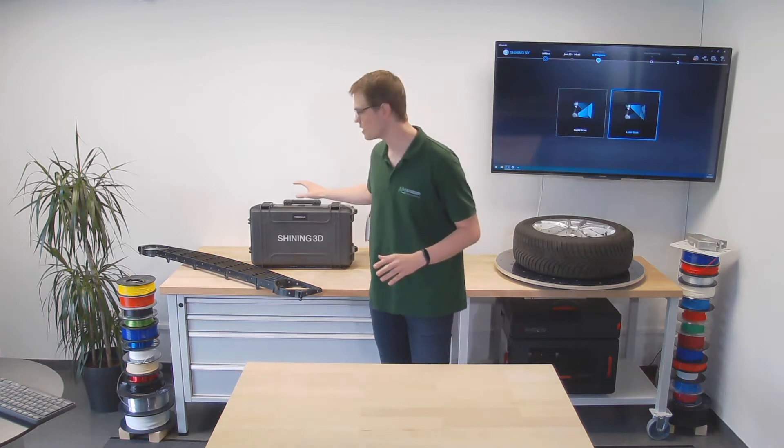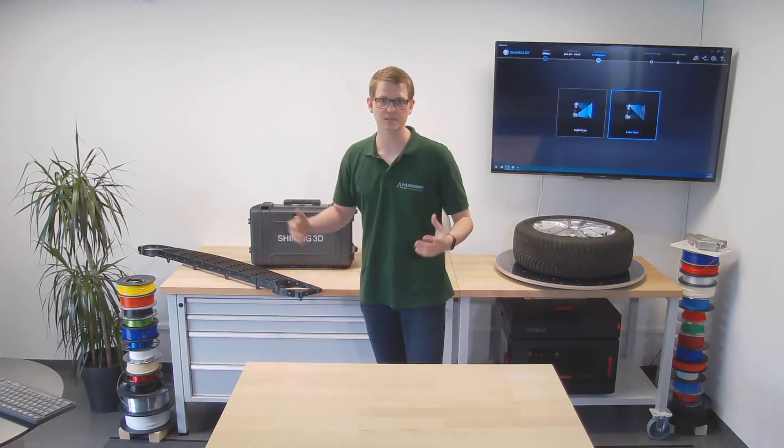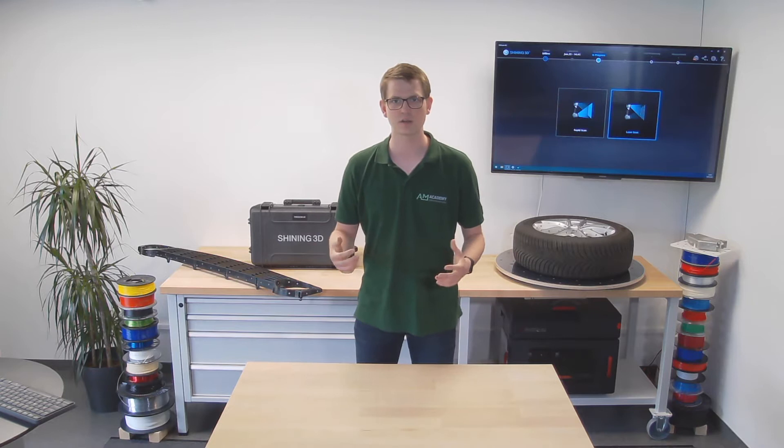Hello and welcome to a new video by the AM Academy. Recently we had a webinar comparing the Freescan UE7 and the EinScan HX, two handheld laser light scanners by Shining3D. Because I still have the UE7 here, I figured I would do a more in-depth video on this specific scanner.